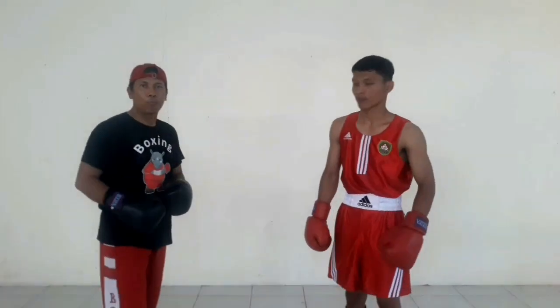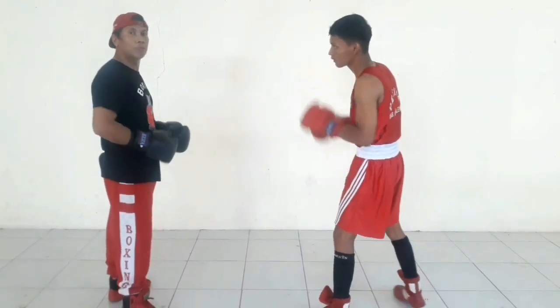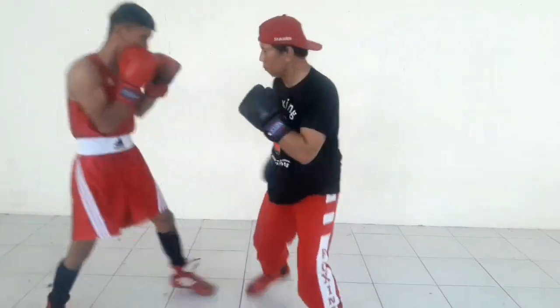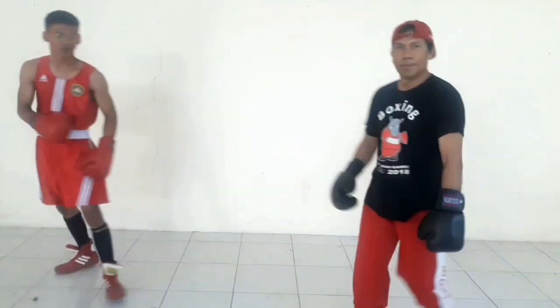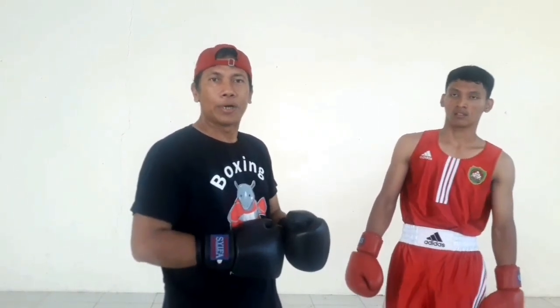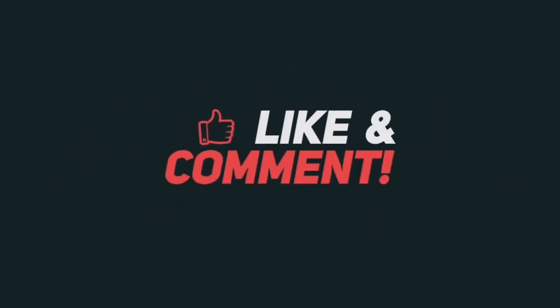Oke, mari kita praktekkan seperti apa pukulan upper cut tersebut. Dengan sparring ringan, bantuannya adalah pukulan jab straight untuk mempermudah sparring. Demikianlah sesi sore ini. Semoga tutorial ini dapat berguna bagi rekan-rekan semuanya bagaimanapun kalian berada. Salam boxing Indonesia. Selamat menikmati.